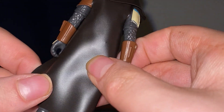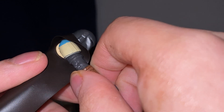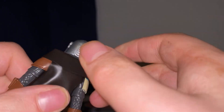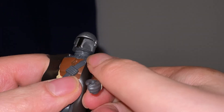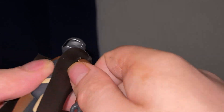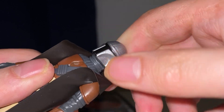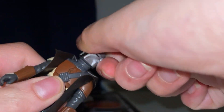I wonder if the arms are posable — oh, they are! Oh my gosh, the arms are posable. I really do like that. Is the other one posable? Oh, it is — it's just stiff because it's new. Is the head posable? Oh, it is — like I said, it's stiff.